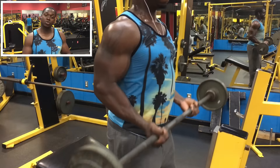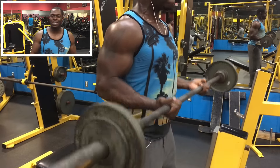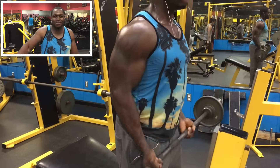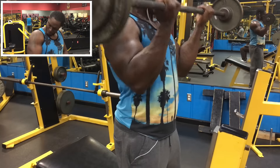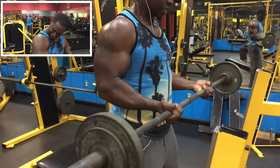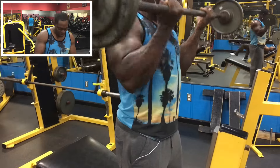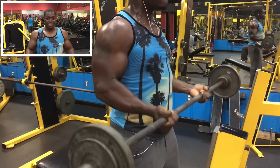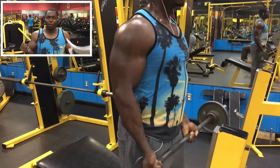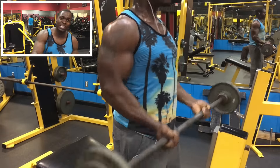After that, we're going to get into some bicep work. All that pulling is going to kill your biceps anyway — your biceps are already dead, but they're getting pumped. We got barbell 21s: seven from the bottom, seven to the top, seven full range of motions. We got two sets of that.